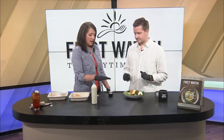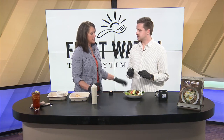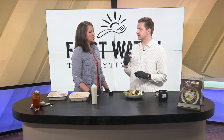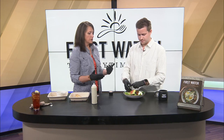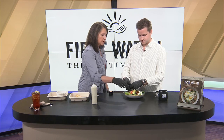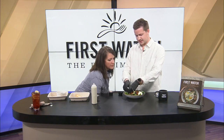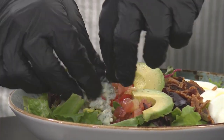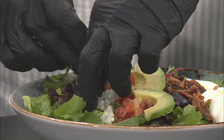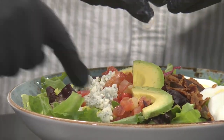Next is the blue cheese. People either love it or hate it, but you can order it without — a lot of people sub it for feta or for the combo cheese which is cheddar and jack. So you're just going to do a line down there. It's crumbly, so just kind of take it out and make it look semi-presentable. It's all about working clean and keeping clean.